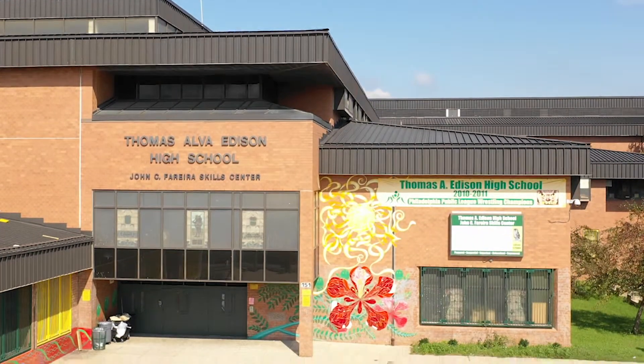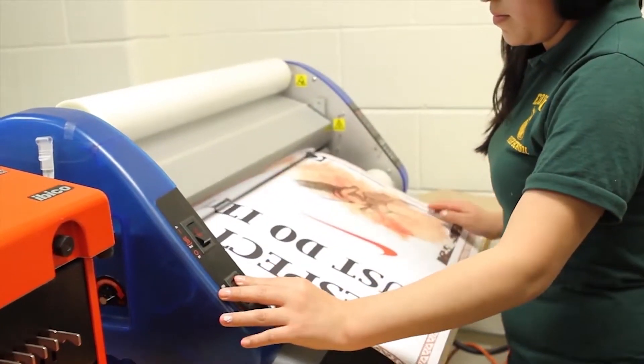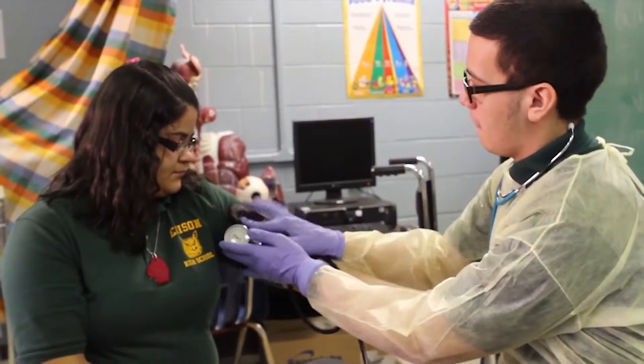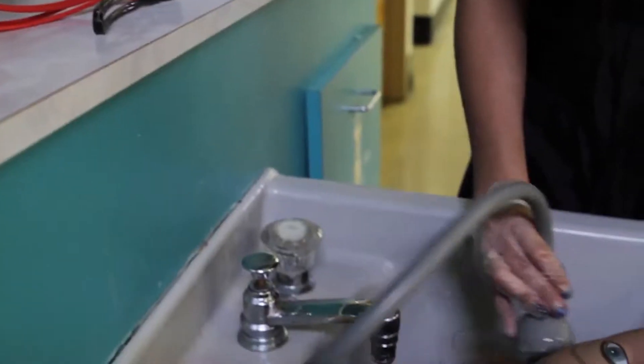The CTE program in general is a wonderful program. Every one of them has a component of literacy, which includes certainly all math, reading, writing, as well as specific technical information.